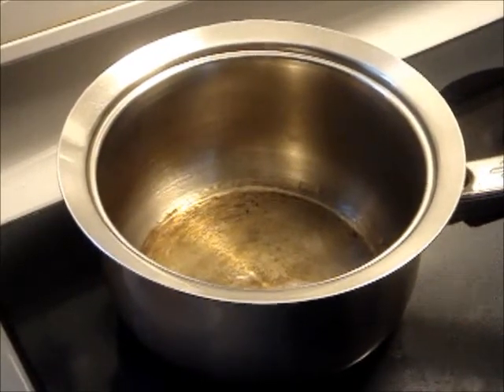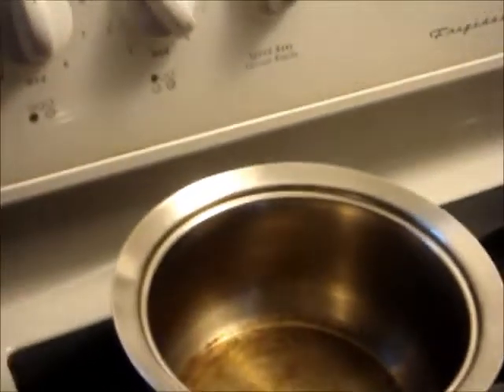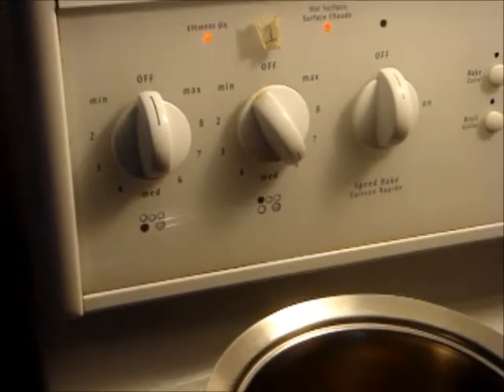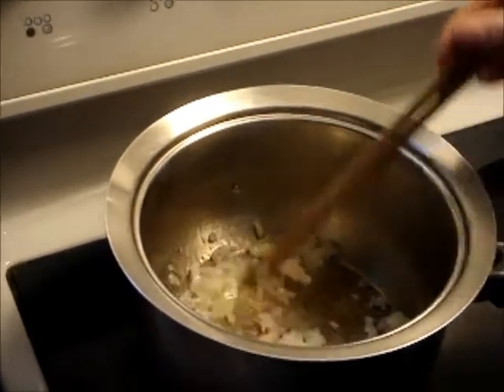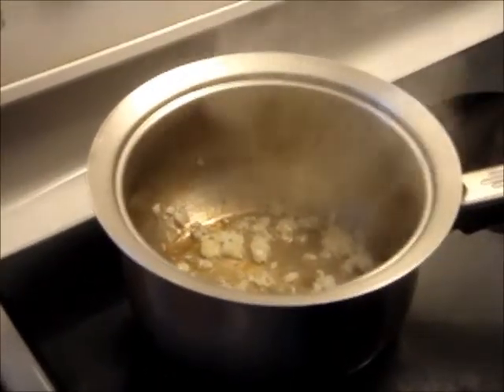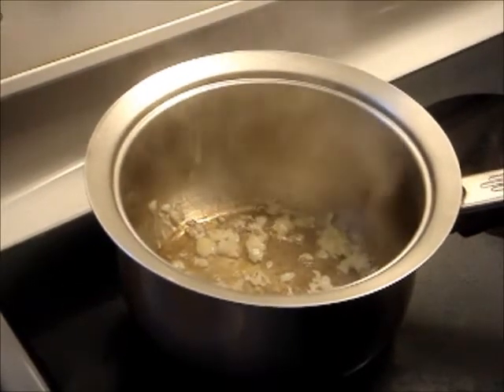Put oil in a small pot and turn on medium heat. Once hot, fry the onion until it smells good. Then add in the shrimp, winter melon, shrimp water, and salt.